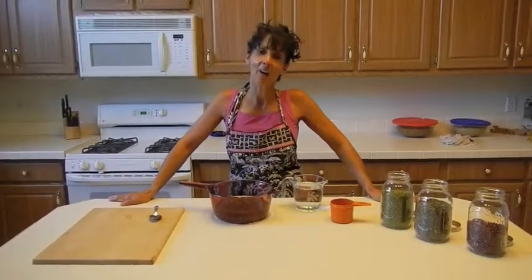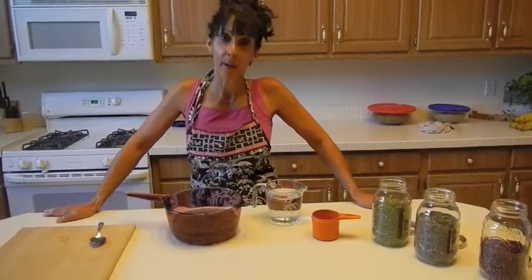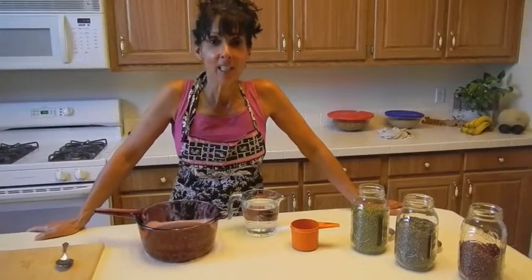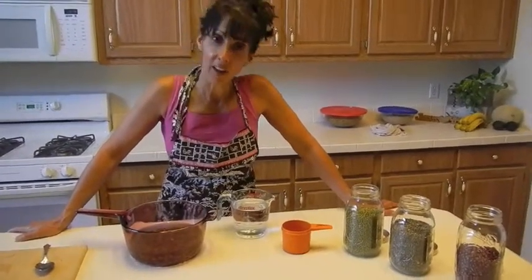Welcome to Colleen's Kitchen and How to Eat Vegetables. Today we're going to learn how to eat beans, or actually how to make them. Beans, beans, good for your heart. The more you eat them, the more healthy they are for you.